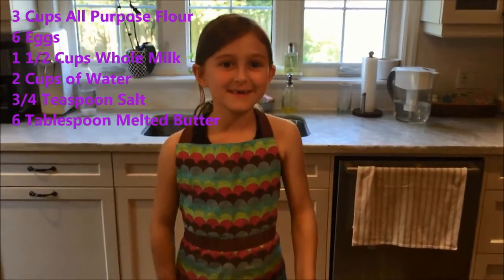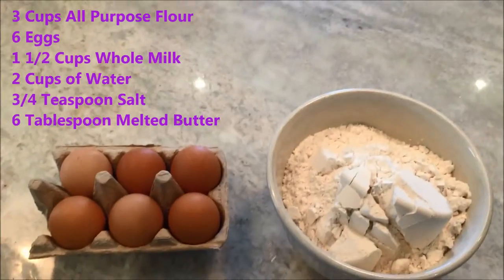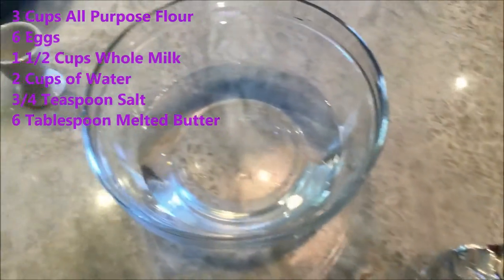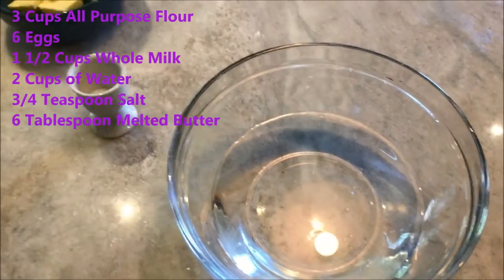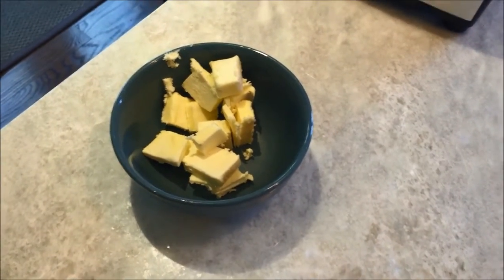These are the ingredients we are going to need to make the crepes: three cups of flour, six eggs, one and a half cup of milk, two cups of water, some salt, and six tablespoons melted butter.